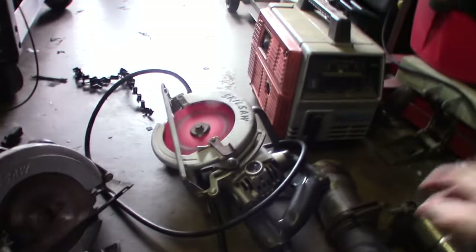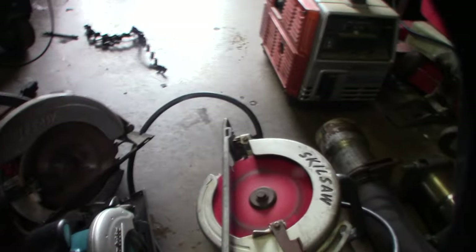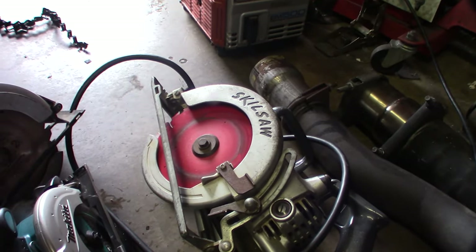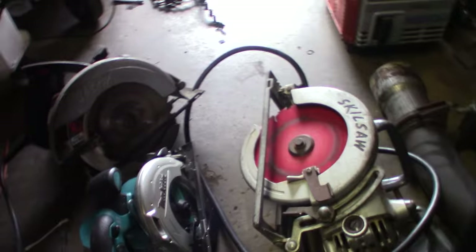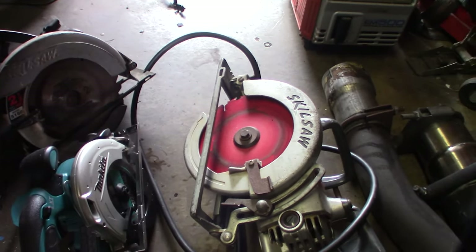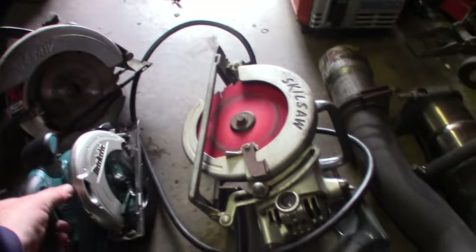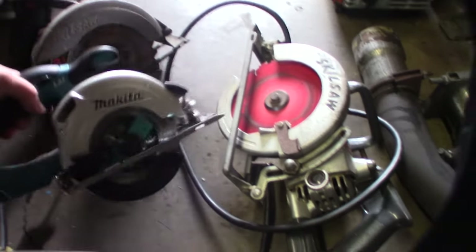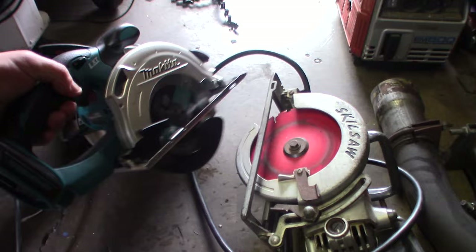Just for a frame of reference in size — the Mag 77 — my wife has tiny wrists and there's no way she can pick this thing up. This is a serious worm drive construction saw. If I have to do anything gnarly like cut a 4x4 or something really thick I'll bust this out, but honestly I probably won't want to grab the Mag 77 anymore just because the Makita is so much easier to grab with no cords.